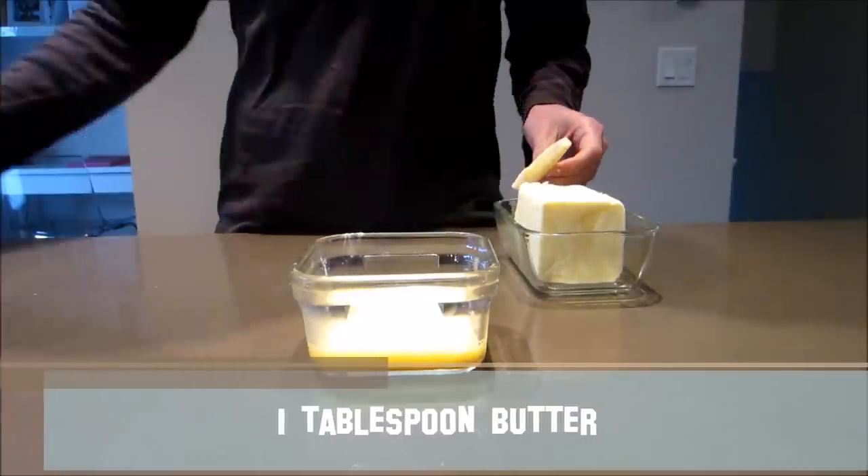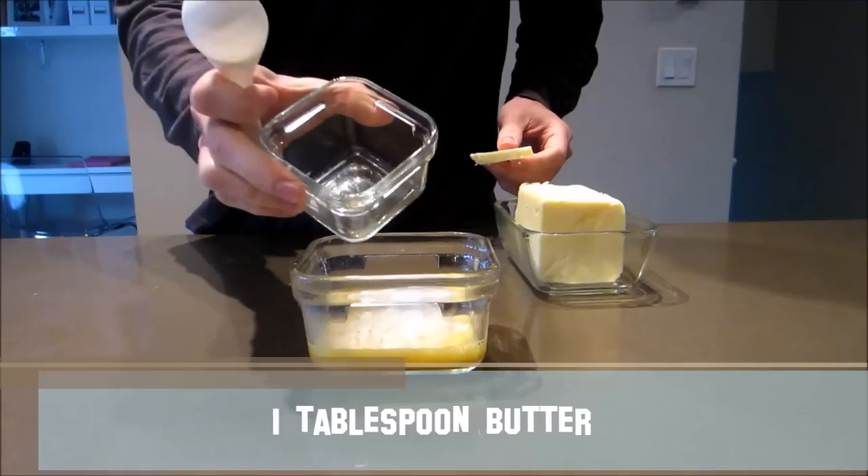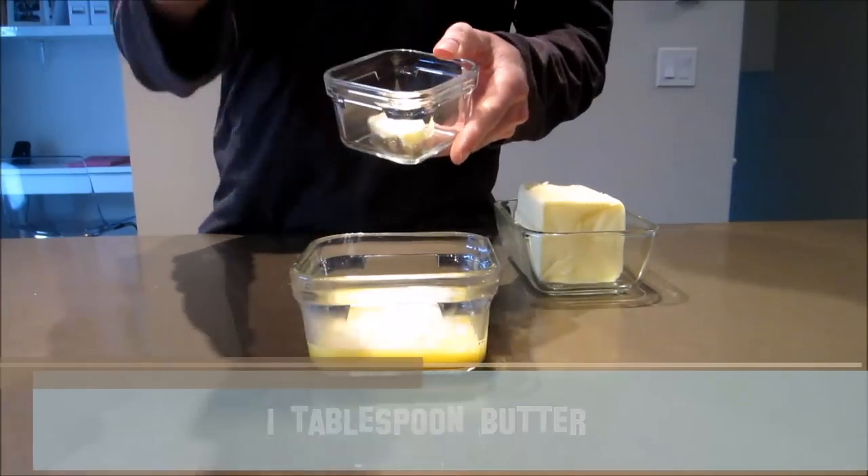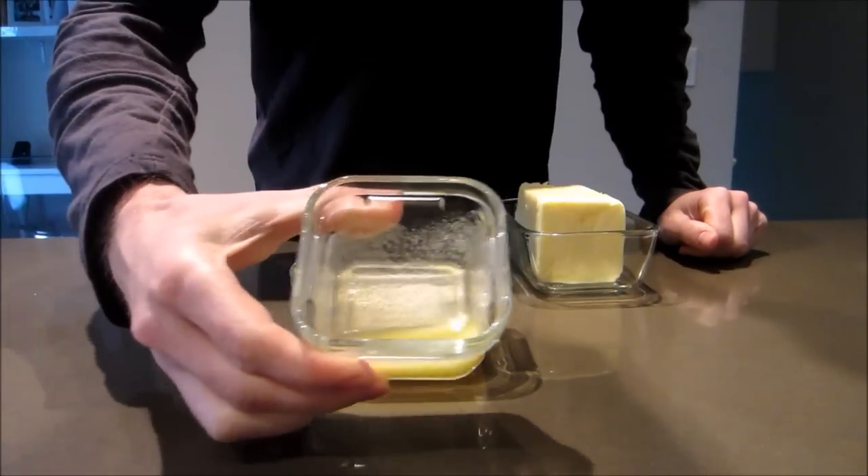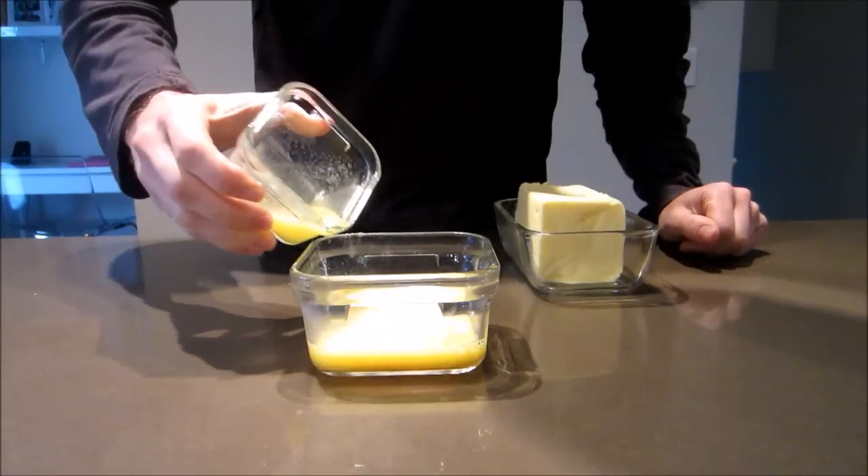You can add a bit more or a bit less butter according to your preference — it really doesn't affect the texture of the bread too much. I use about a tablespoon. Pop it in the microwave to melt it, and then add that to the mixture.